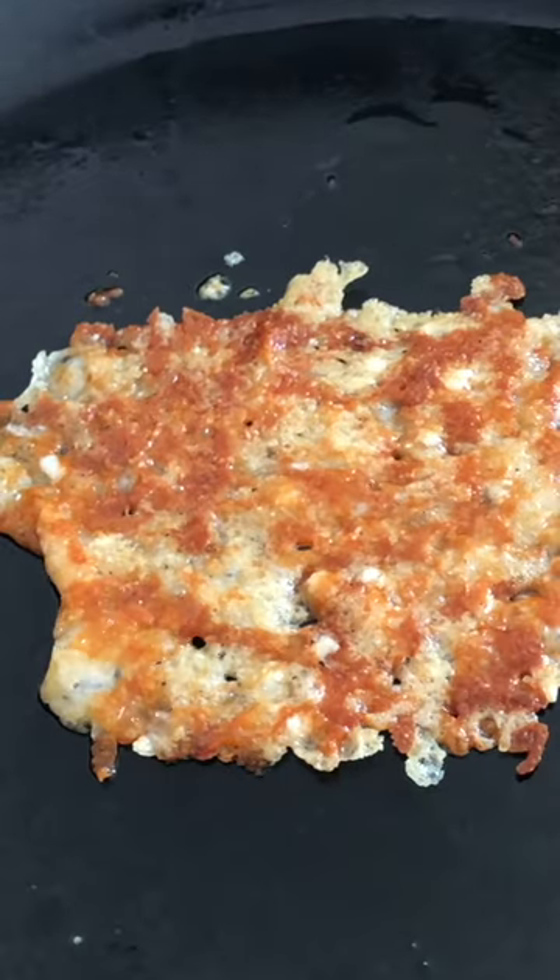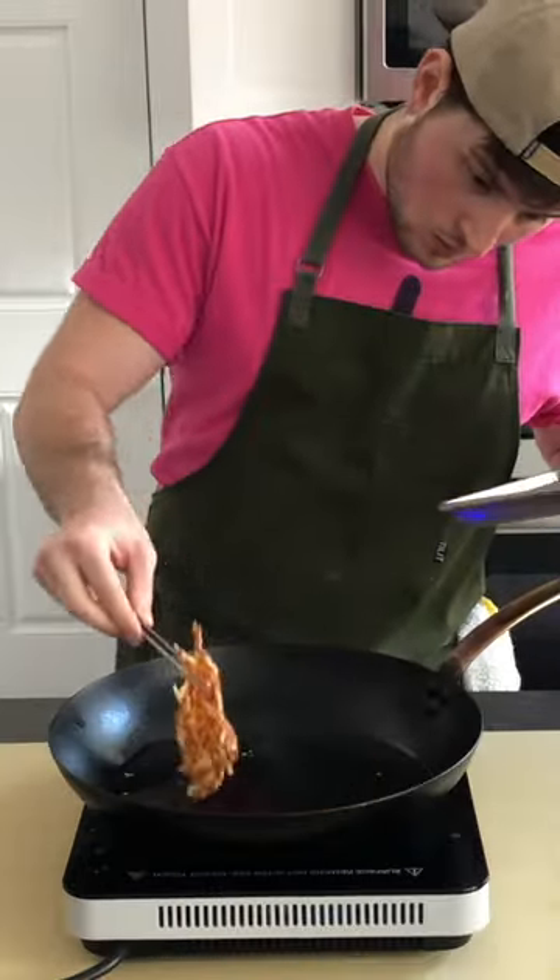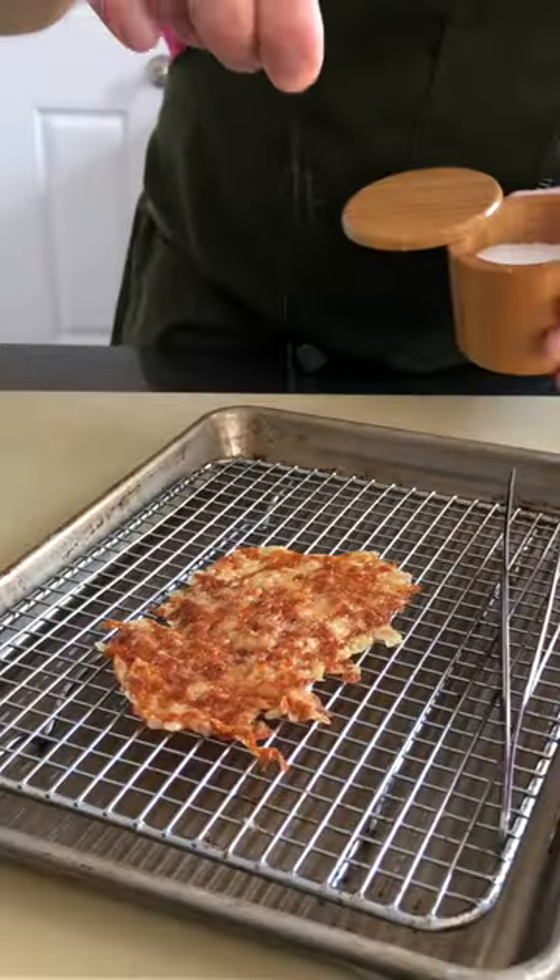It's also not a bad idea to dab some of that fat off the cheese, but just make sure it doesn't stick. Alright, round two — it's only up from here. Once it's all golden like this and seems crisp, pull it from the heat and leave it on a cooling rack. It needs to dry to get crispy.